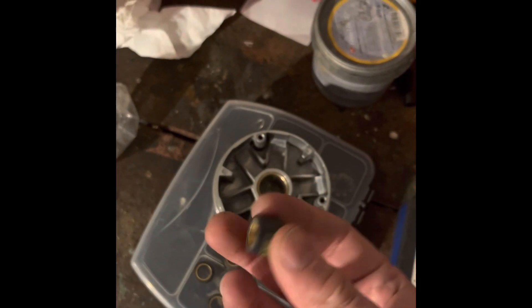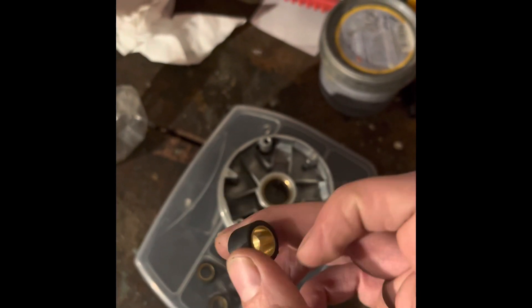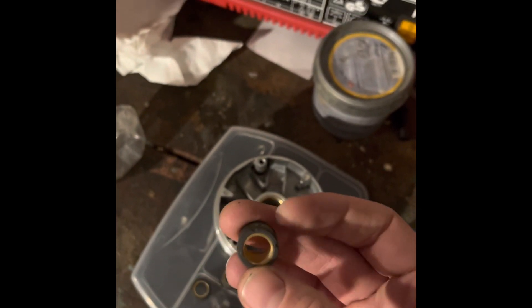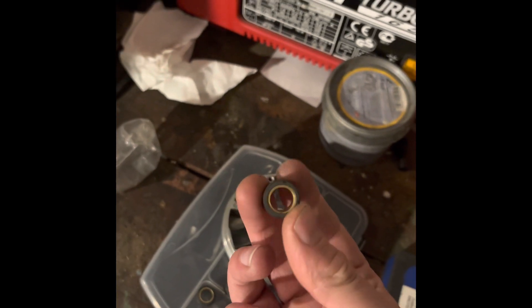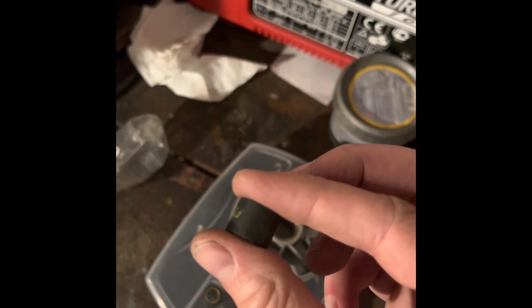How rollers are sized — we have two dimensions: width and diameter, which is obviously the round measurement. To give you an example, these rollers are 15 by 12, so they're 15 millimetres in diameter and they are 12 millimetres wide.